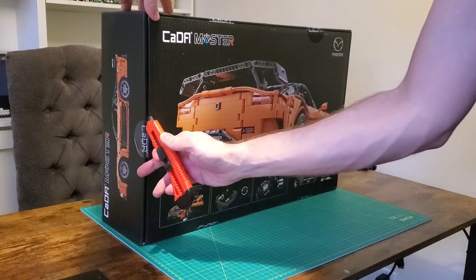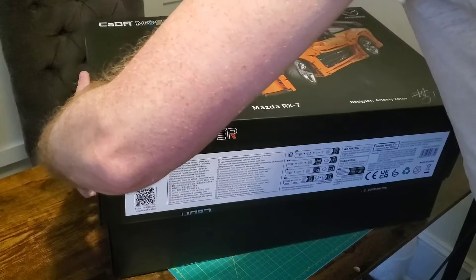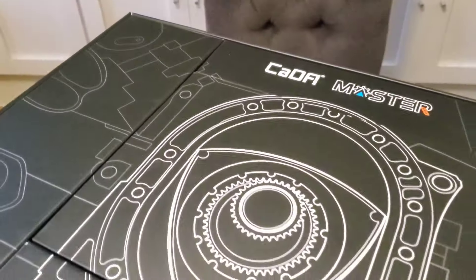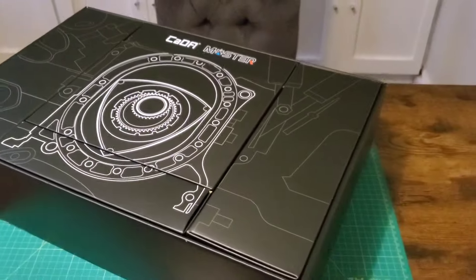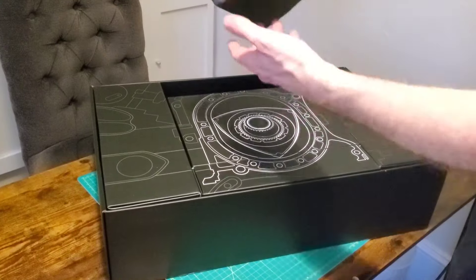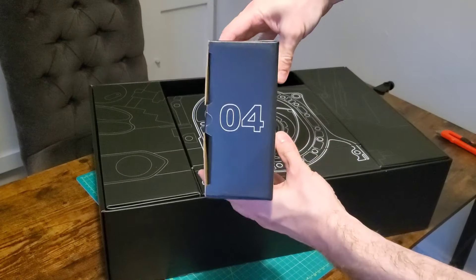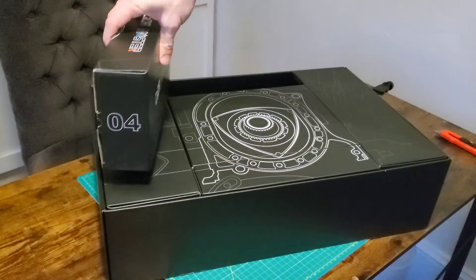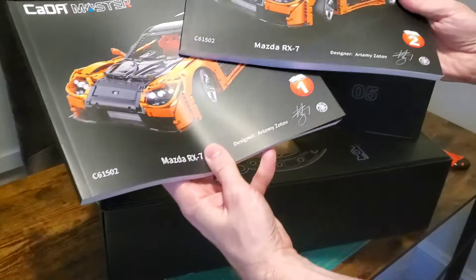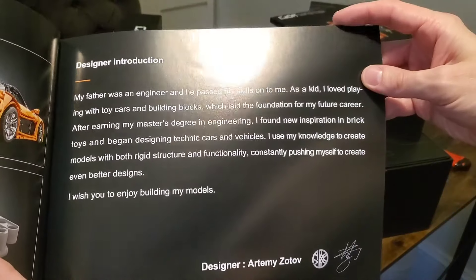I just love these Kata boxes - beautiful gloss embossed over a matte background, very nice. I love this rotary design over the interior boxes, that is so cool - definitely the perfect thing they could have picked to depict. Looks like five interior boxes split between two hefty instruction manuals. But enough foreplay, let's get into it.